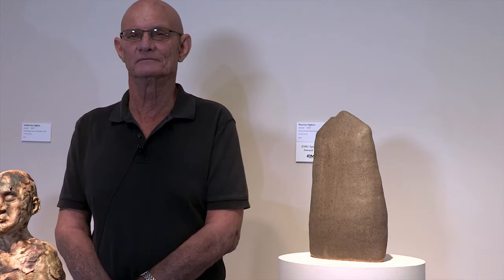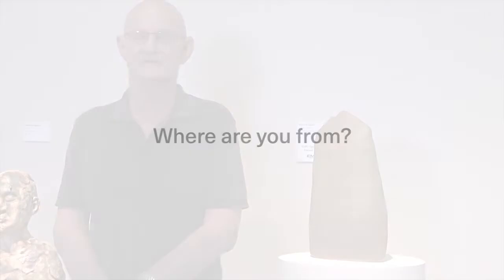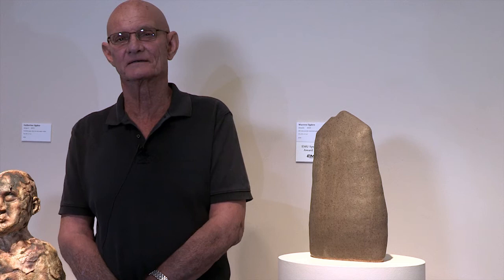My name is Warren Ogden and I try to make pots. Originally from Kingaroy, down that way — I came off a farm down there. I live in Townsville now, been here for 25 years.